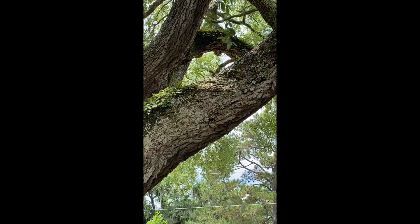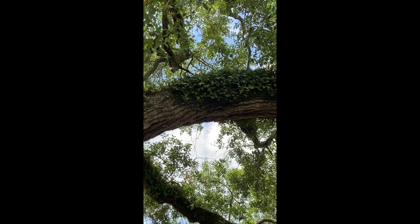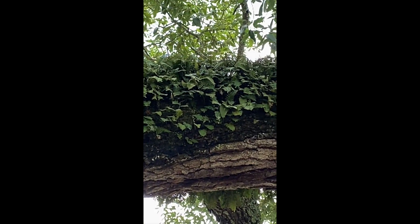Now, this is what it looks like after we've had a rainstorm. As you can see, it has been resurrected. It is nice and green and lush and looks like what you would expect a fern to look like.